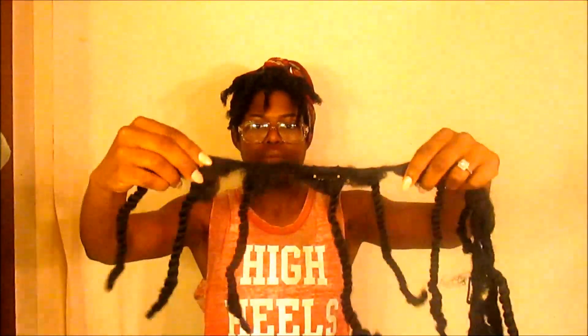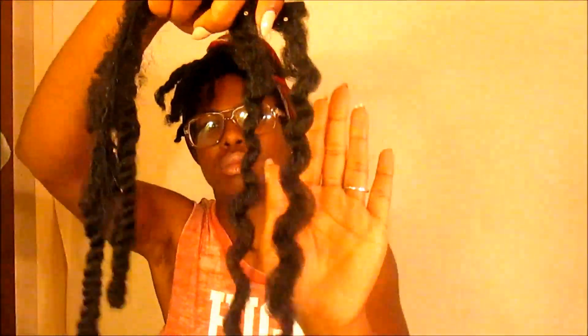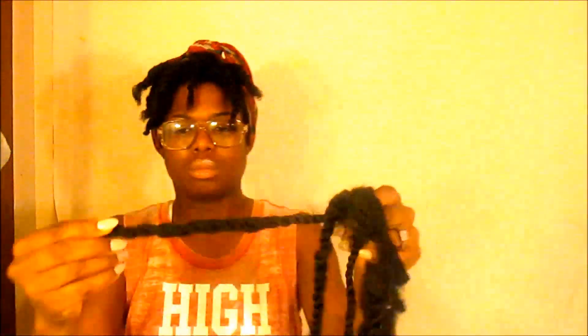As you can see, there's the clip-in. This track has three clips. This is the bantu knot. This is how it looks once you remove the bantu knot and the two-strand twist. This clip-in only has two clips.